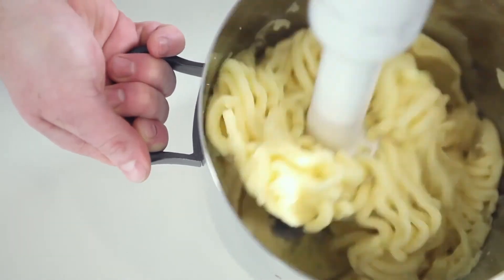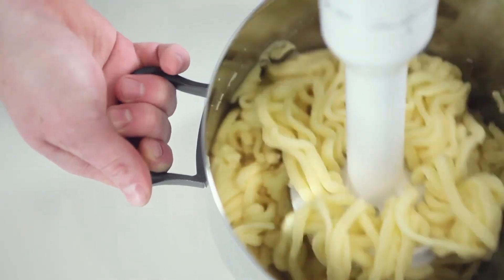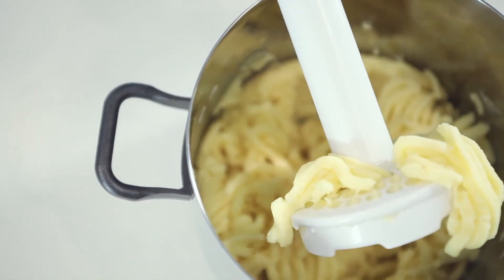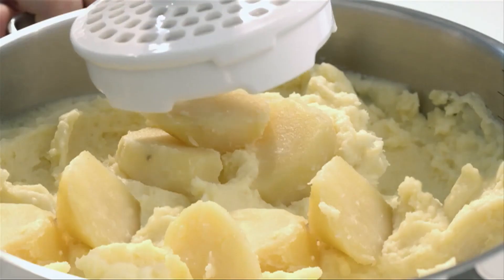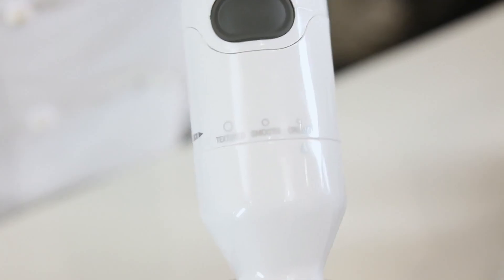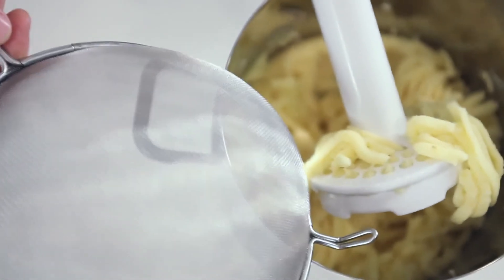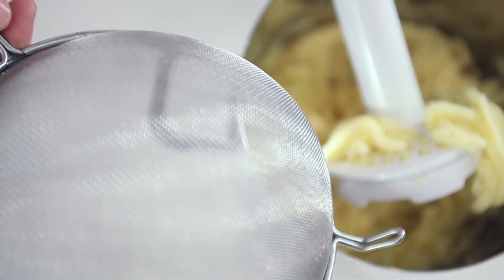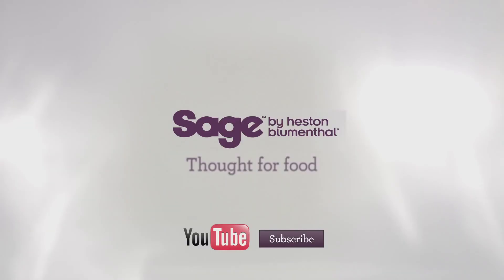For some, a slightly chunkier, drier mash is just what the doctor ordered — your mash is now ready. But for me, who likes a creamier, silkier mash, I can select the finest setting and, for an even creamier texture, mix in some butter. On this setting, the electric masher is emulating the sieve, smoothing out the mash while still being delicate on the remaining starches. Heston-style mash from one compact accessory.